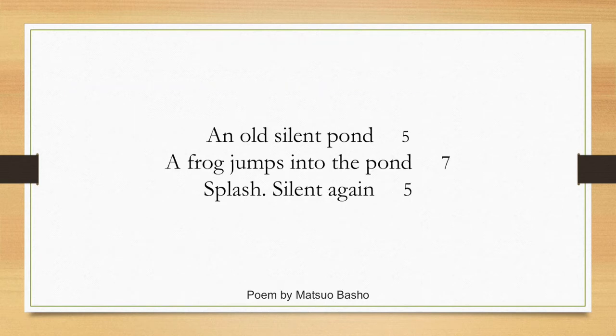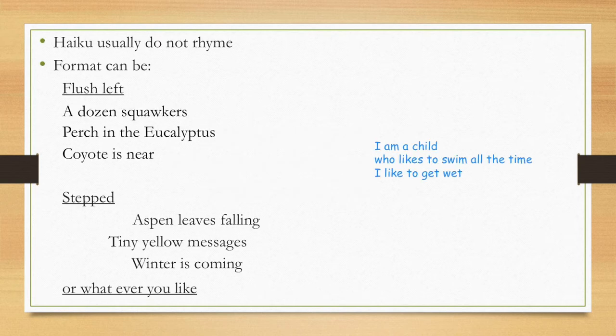So again, I'm going to repeat that haiku that I said at the very beginning. Listen carefully — listen to the syllables. 'An old silent pond' — five syllables. 'A frog jumps into the pond' — seven syllables. 'Splash. Silent again' — five syllables. They don't have to rhyme — that's the fun thing about them. And you can space them anywhere you want: flush left, stepped, or centered. It's up to you, whatever you like.